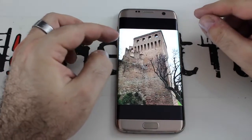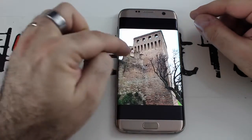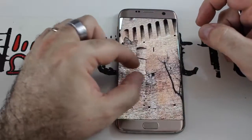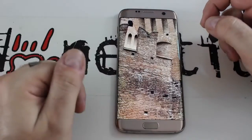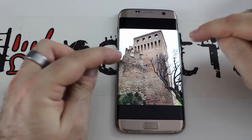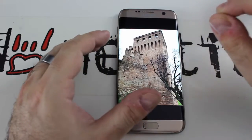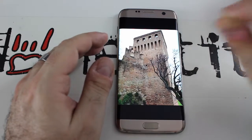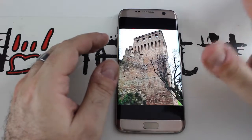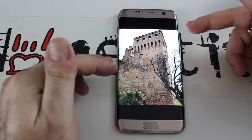Questa è la classica foto del castello che faccio — ovviamente in primavera e in estate l'albero è fiorito. Però anche qui c'era molto buio: notate quanta luce ha preso il sensore di questa macchina fotografica. Questa è la versione ufficiale che trovate nei negozi. Sia in condizioni di scarsa luminosità che in condizioni di buona luminosità, batte sicuramente l'S6 e tutti gli altri telefoni.